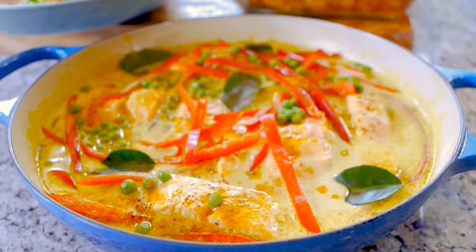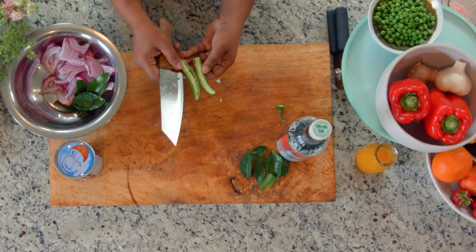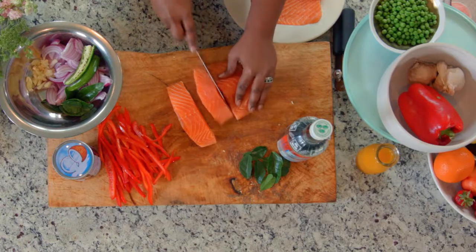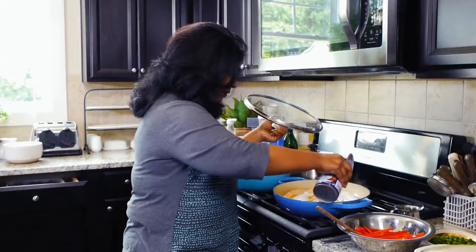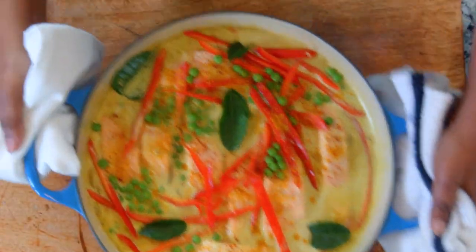We're making a salmon curry and it is so simple to make — just bringing those flavors into your kitchen. It's very Thai inspired. I love Thai food, so I'm that one dish wonder mom. Make steamed rice, serve it with this, and you're good to go. I hope you enjoy making this in your kitchen.